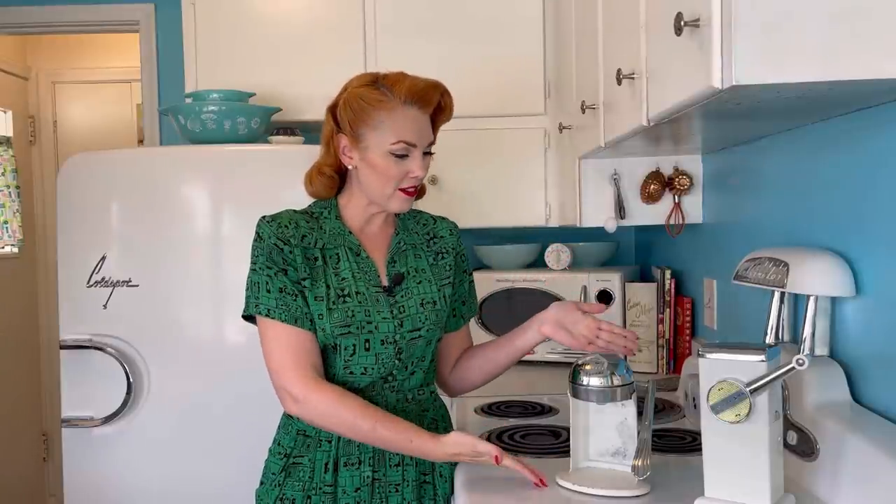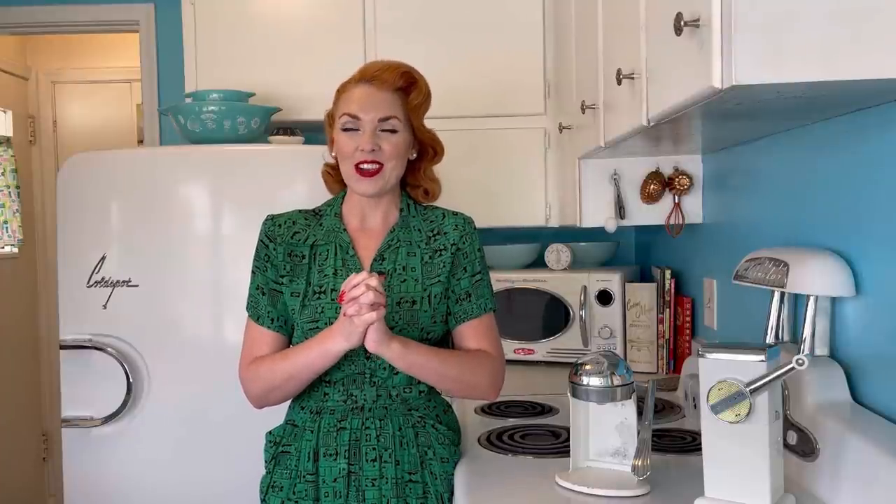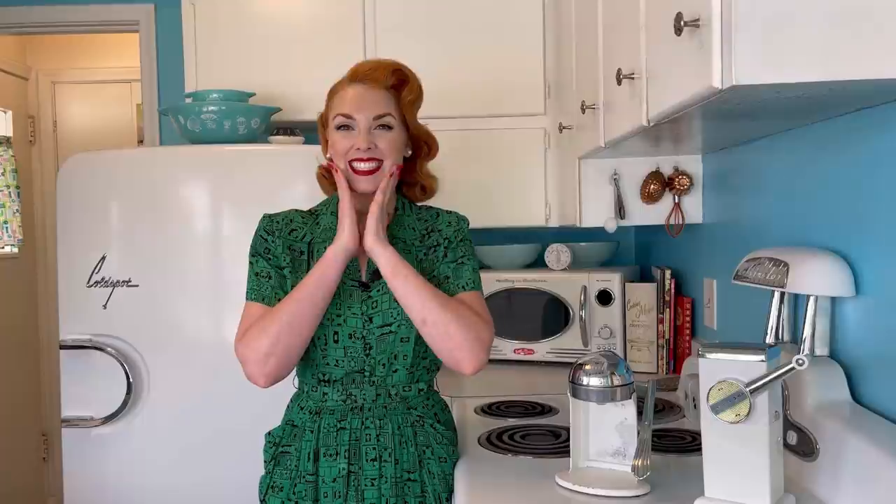Thanks to one of you lovely subscribers, I have a new-to-me juicer mat. If you remember, I did a video not too long ago testing out a 1950s iso mat by Rival, and I will link it for you in case you missed it. In that video, I tested the iso mat new in the box — it had the instructions and the little manual with it. In the manual, it listed the other products by Rival, and one of those was the juicer mat. I'm so excited! One of you found it and sent it to me. Thank you so much!